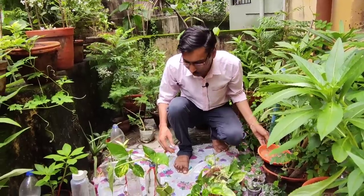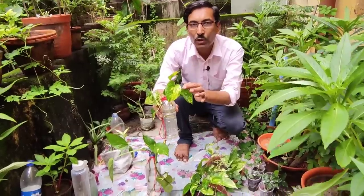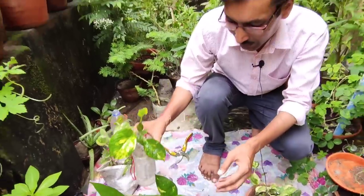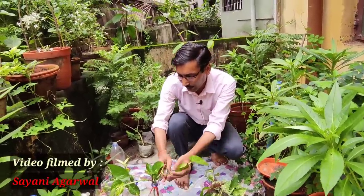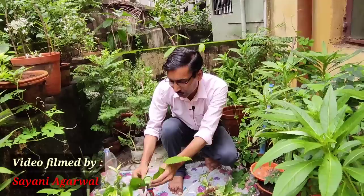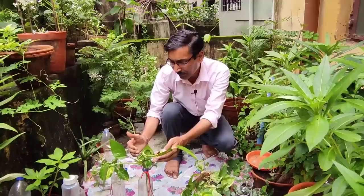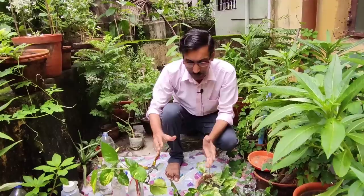One thing to keep in mind: when growing in water indoors, the leaves will be very small — you won't get large leaves. If you want big leaves, grow the plant outside with sufficient support and enough sunlight and nutrition. Growing in a water bottle indoors will give you smaller leaves.